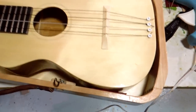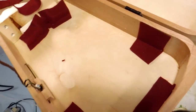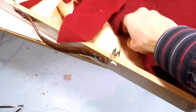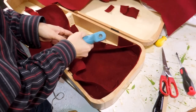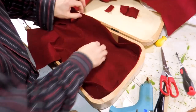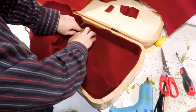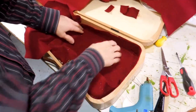I put extra felt padding in wherever the ukulele actually touches the sides, and now on top of that I'm going to put another sheet to cover everything up. I'm just using a few dabs of hot glue here and there to hold the felt in place. I don't want to put too much in there because the hot glue itself will cause bumps.